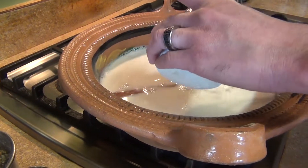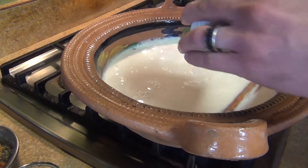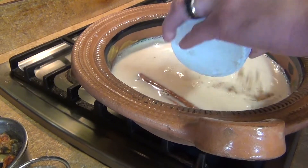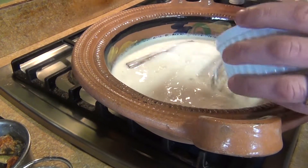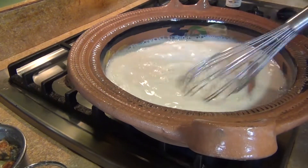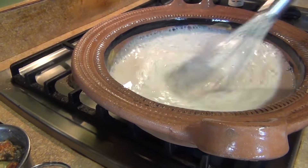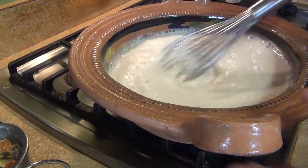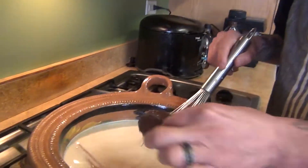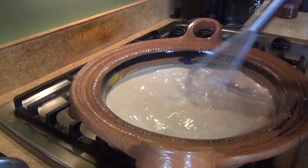For the piloncillo, you'll want to grate it first so it doesn't take forever to dissolve — just grate it and add it in. Bring everything to a boil, then add the chocolate and let it melt while the liquid keeps boiling.